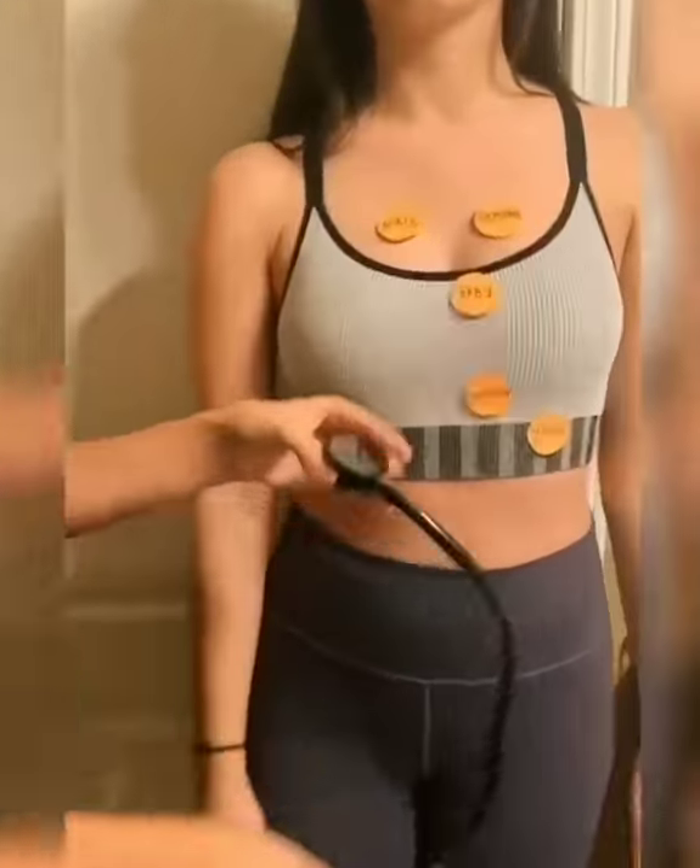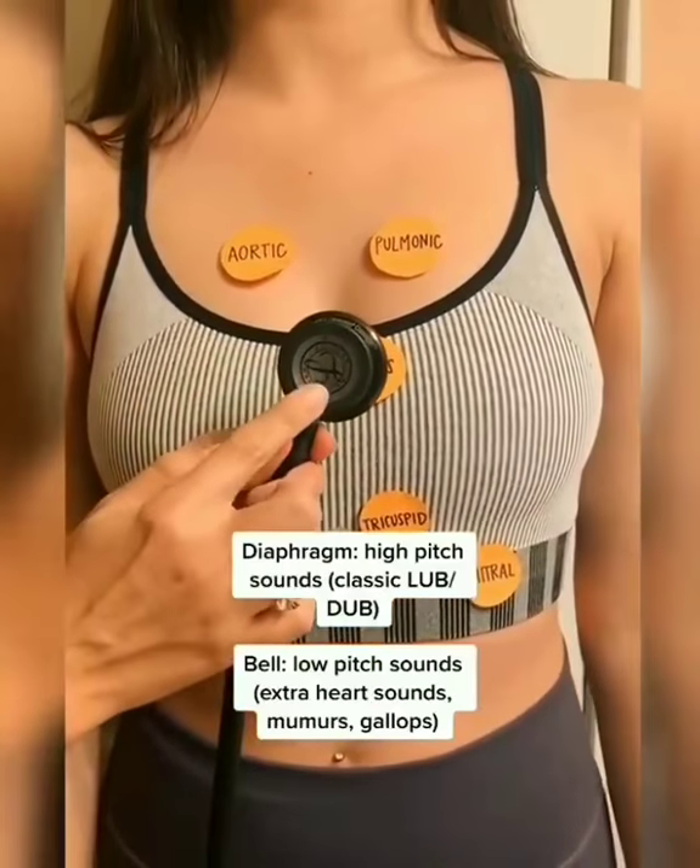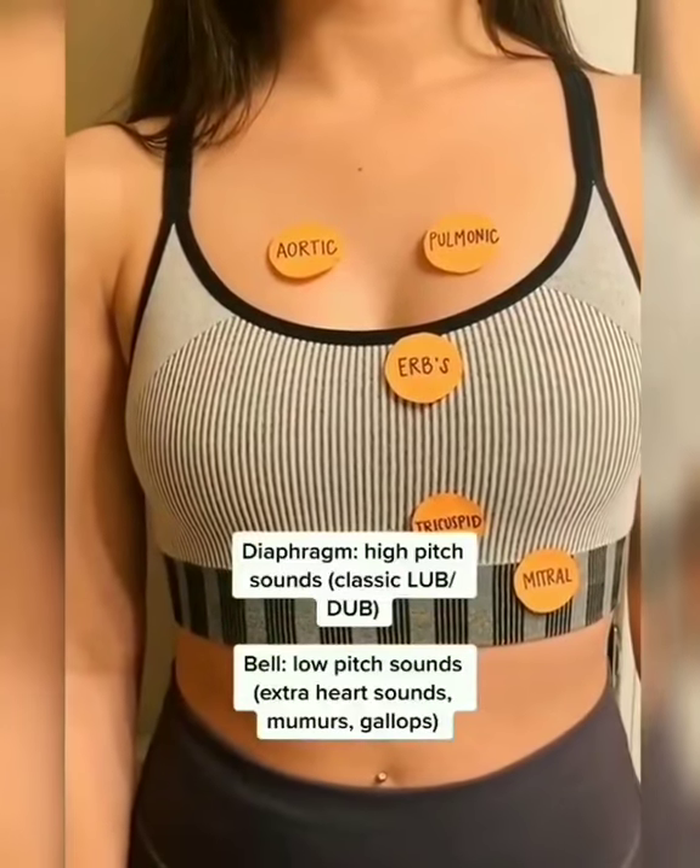Heart sounds and charting. Using the diaphragm, we're auscultating the heart for high-pitched sounds. We then repeat the same areas with the bell to detect low-pitched sounds. Reference my heart sound video to learn more on this.